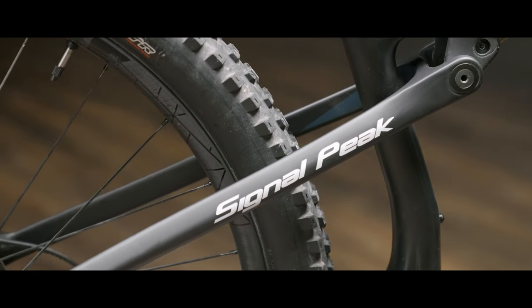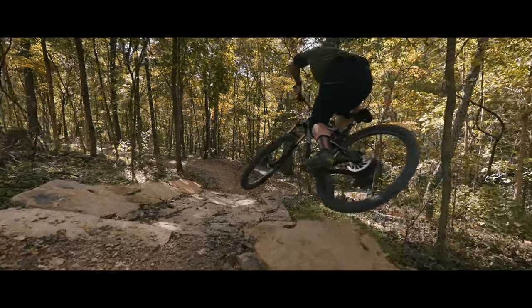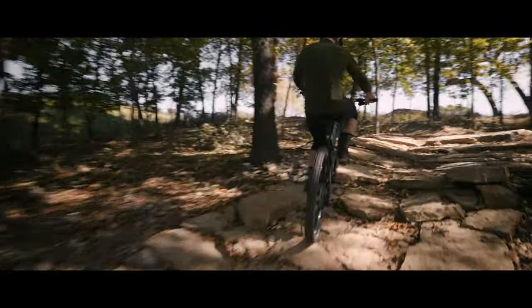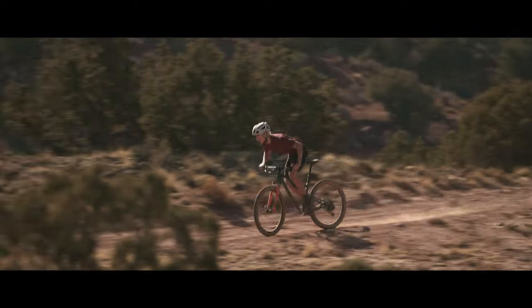With the redesign, basically only the name carries over — it's a completely new structure. When we looked at redesigning the Signal Peak, we wanted to make sure the bike was nimble, capable, and fun to ride, and we wanted the geometry to back that up. We settled on a 67-degree head tube angle that keeps handling stable when you're going fast, but isn't so slack that it gets cumbersome when climbing. To climb well, we made sure the seat tube angle was steep enough — 75 degrees — to keep your weight centered between the wheels, putting power down on uphills and maintaining rear traction.